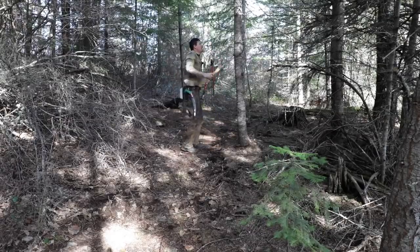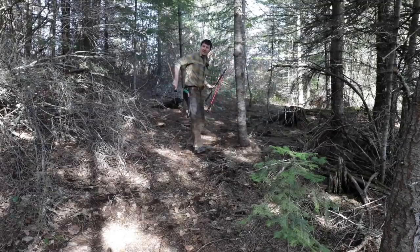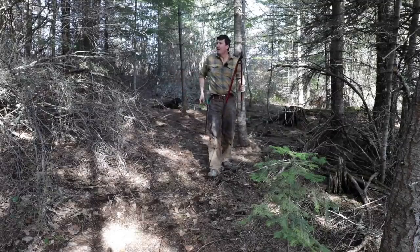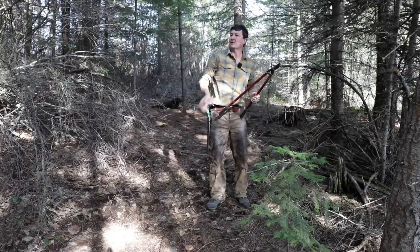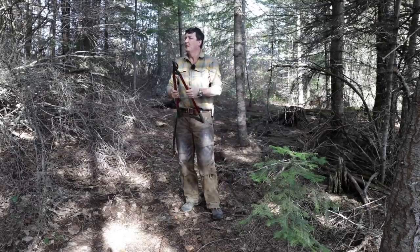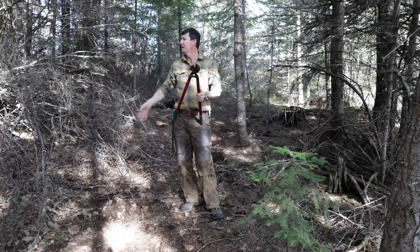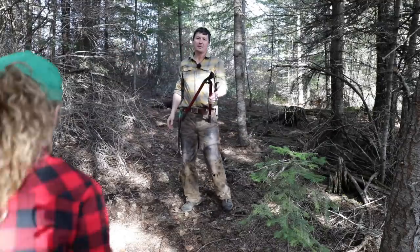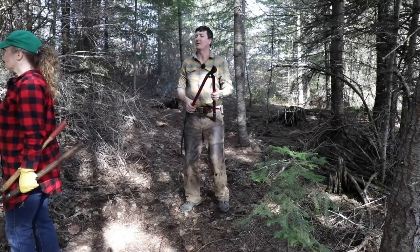So what are you thinking here? I'm thinking up and around. Like around here? Right. Go around that deadfall there. Oh, so go that way instead? Yeah. There's a natural game trail here already — that's the way they've been using it. And then cut back in to the left there. Okay.